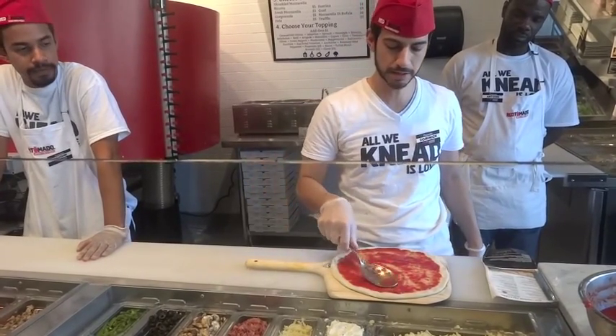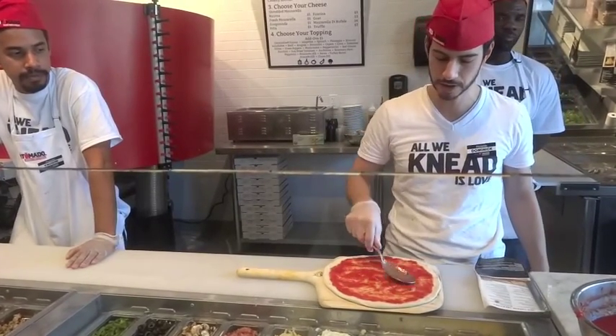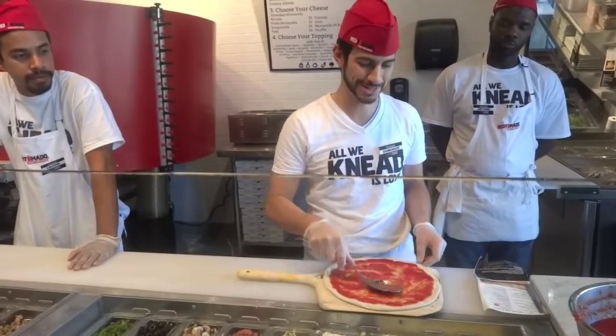In Italy they literally have street carts that just sell margherita pizzas right from a street cart. Similar to how New Yorkers have hot dog carts, they have pizza carts.